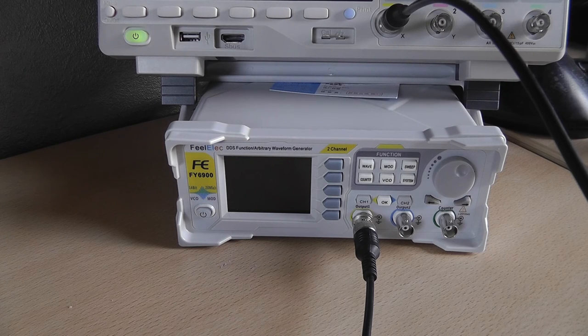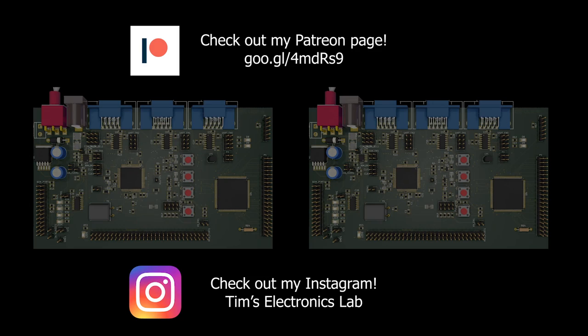I hope you liked this in-depth tour of the FY6900 AWG. I'm also planning a full review of my oscilloscope — I've had it for about two years and it's a really good device for the money. As always, stay tuned. If you want to see more, please subscribe, share the video with your friends, and hit that like button. See you in the next one!